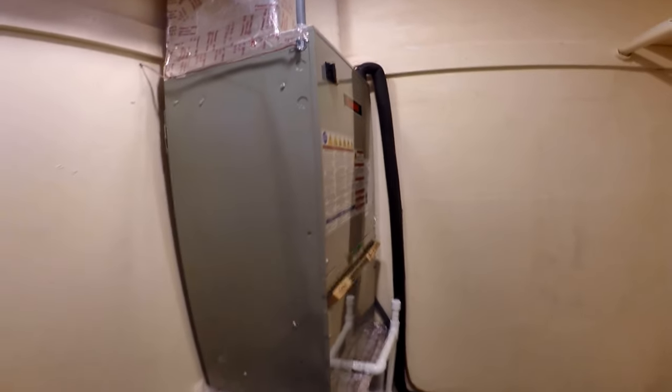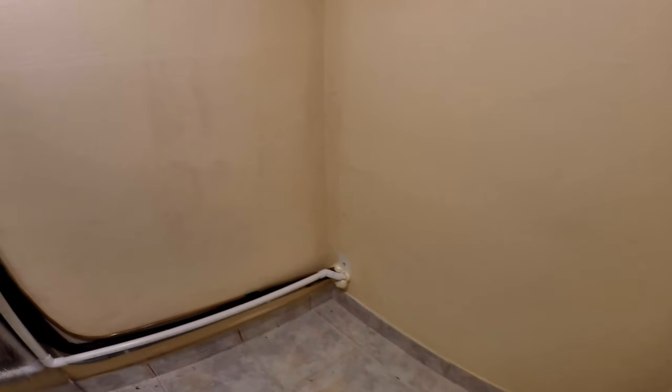Here's the finished installation of the filter grill and the air handler in the walk-in closet. It took less room than I thought. It will need a little dressing up to hide the ductwork and drain pipe.